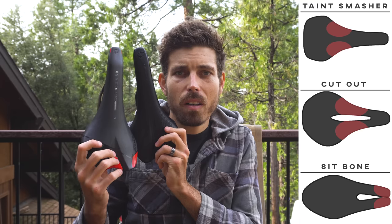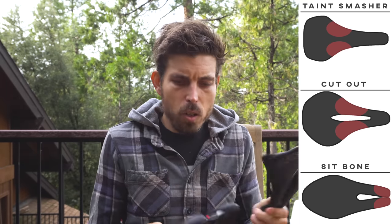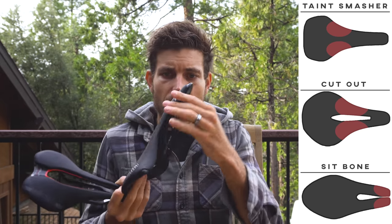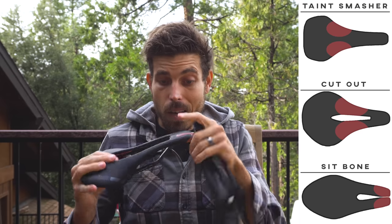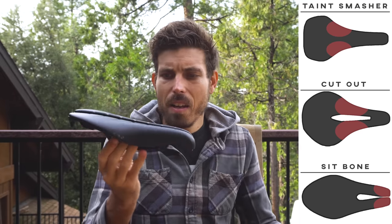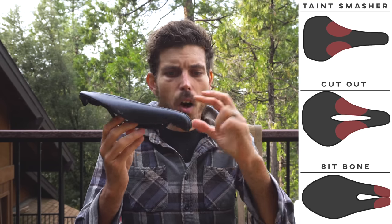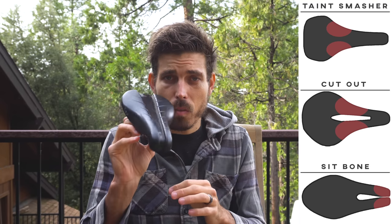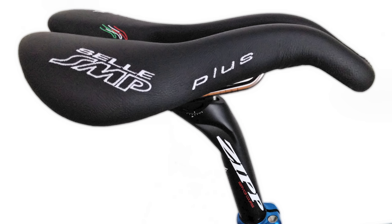There are really three different types of saddles. First, the long nose style with no cutout — I call these the taint smashers. Then you've got the middle-of-the-road style with a cutout but still a nose where soft tissue can contact. And then you have the very TT-style saddle where it's almost all sit bone — there's almost no way for soft tissue to take the brunt of the force.